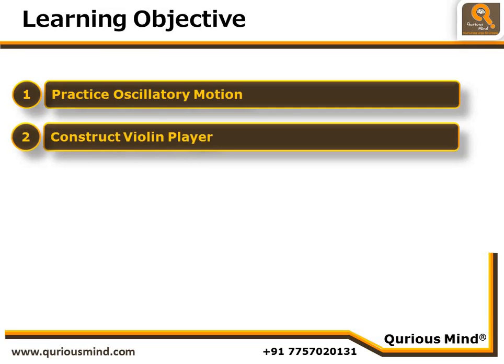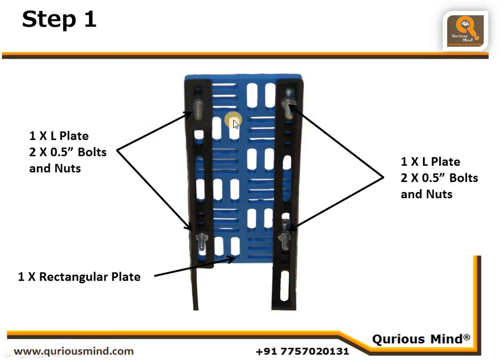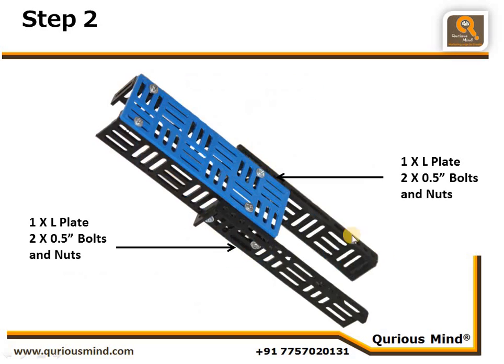Let's start with step 1. Here we are attaching two L plates to a rectangular plate. The L plates are positioned such that their flat surfaces are on the outside, and they are connected to the rectangular plate using two nuts and bolts.